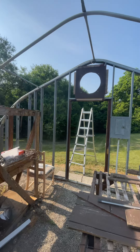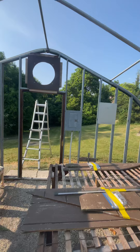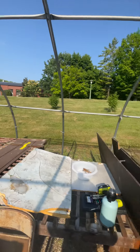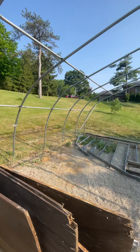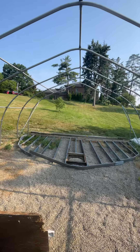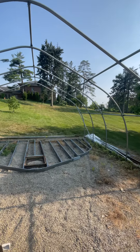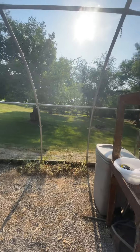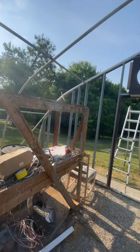Well hello everybody. Welcome back to the Unity Garden Channel. What we are seeing here is day two of the takedown of this greenhouse that we're going to move to our lot and reassemble.